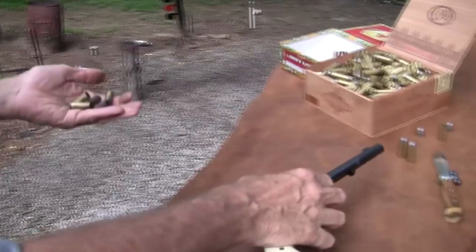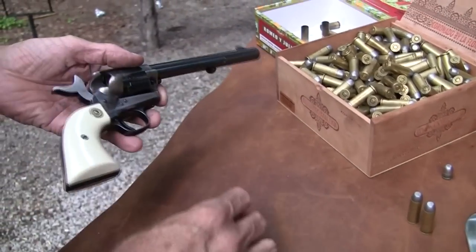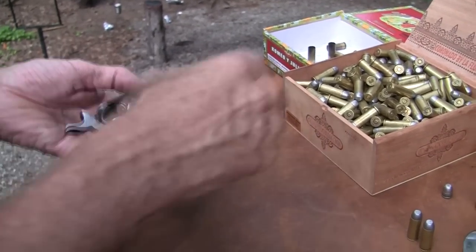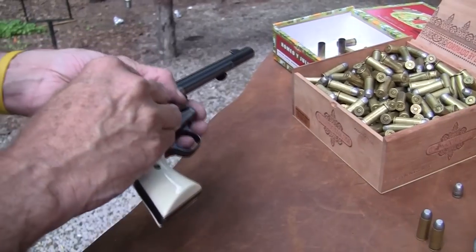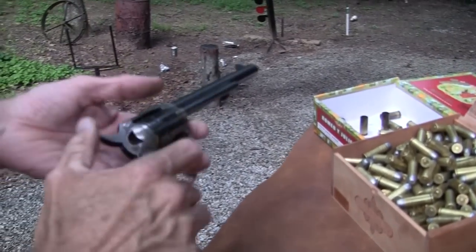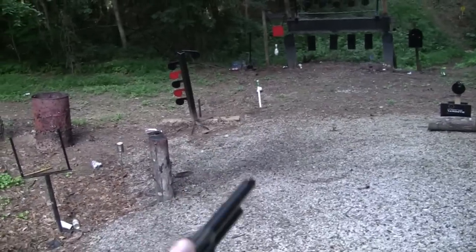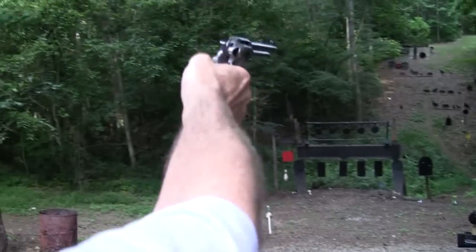These big old .45 slugs — they're 250 grains. That's pretty much the configuration they used back in the day. I am using modern powder. I do load black powder in these things, or at least I used to. But this is modern powder, 250 grain slug, brass case. Should I dare — let me throw a couple at the gong, just to show you. It will reach out there. Might reach out and miss, but it'll reach out.